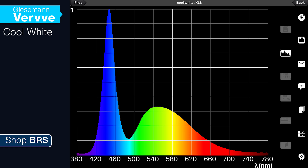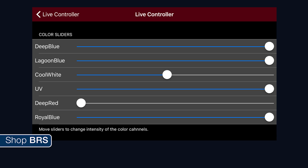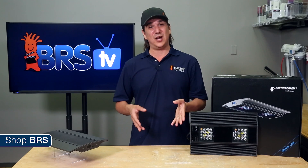The Verve also has a cool white channel which includes more of the green, yellow, and reds, as well as a deep red channel which also has warm whites. Once you combine them all together, this is an awesome light from a spectrum perspective. In fact, with all the blues and UV turned up to 100 percent and the cool white at 50 percent, this is about as close as I have seen to the infamous ATI Blue Plus T5 bulb that reefers have had so much success with for the last decade. That setting is likely too bright for most tanks, but you can adjust up and down with a similar ratio to achieve the same effect.